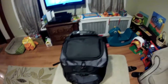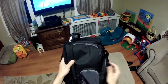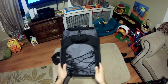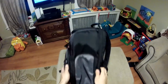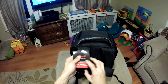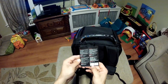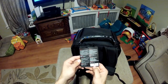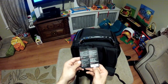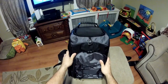Alright guys, this is a little review of the Rosewill DSLR camera bag. This is the larger one available on the Newegg site for $39. I purchased it for $39 two days ago and it got delivered quite quickly. The model number is RDCB12001 and it's got quite a bunch of features.